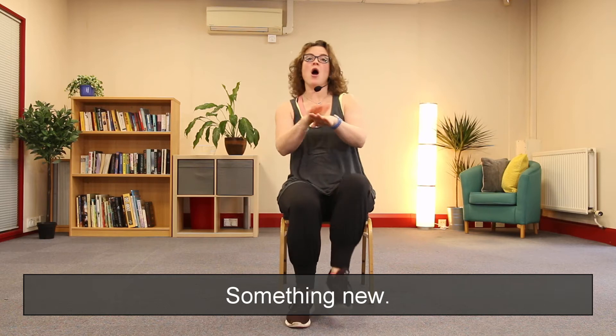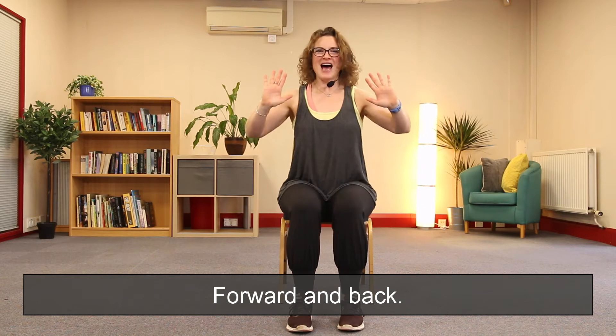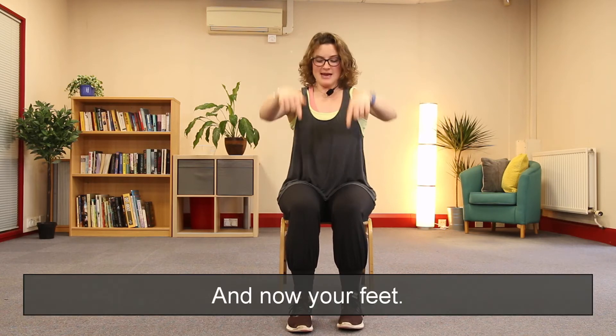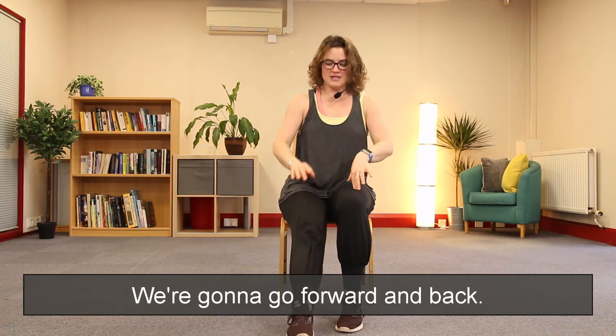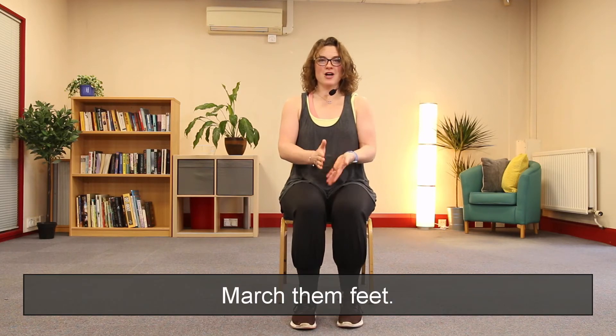We're going to change it — something new! Arms, we push forward, so we go forwards and back, forwards and back. Lovely. And now your feet — we're going to go forwards and back, forwards and back. March them feet.